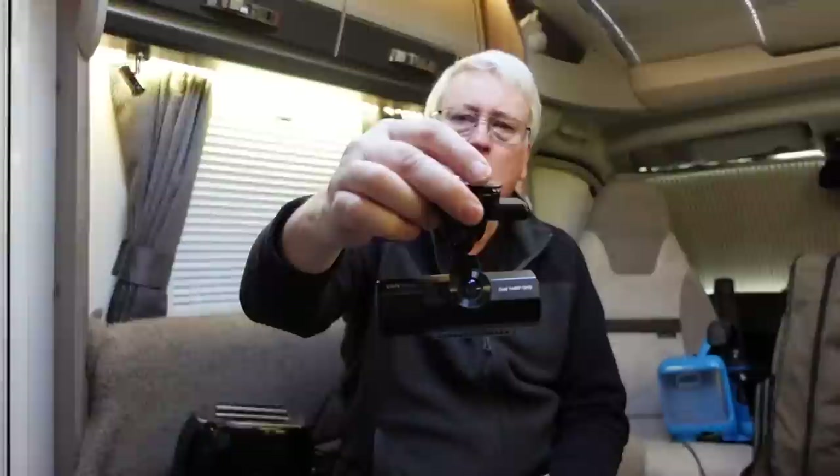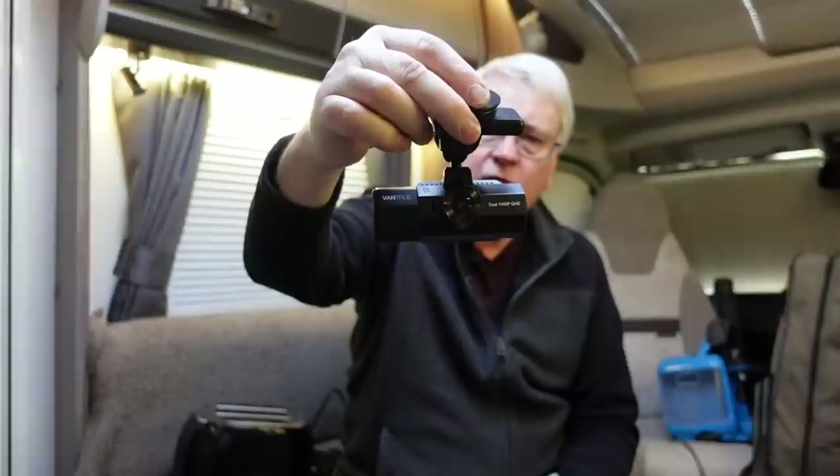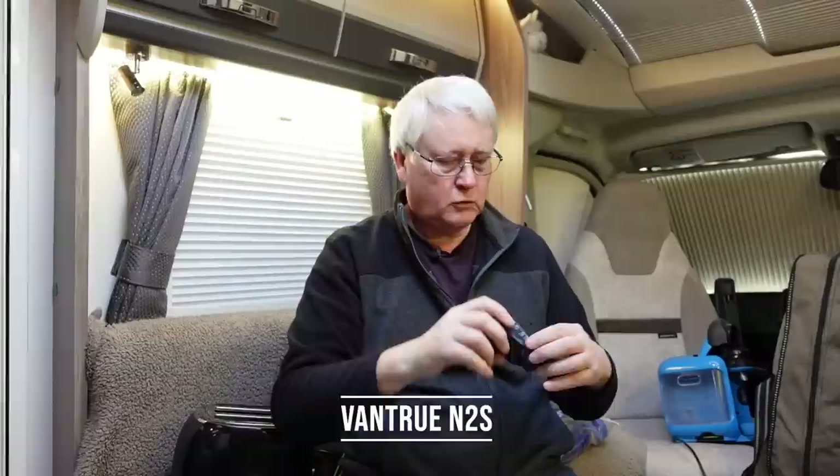The other thing is a dash cam. Mixed feelings about this one — I wasn't overly impressed with the picture quality. But you're not looking for quality pictures from a dash cam; you're looking for it to record any incidents you might suffer whilst driving. A dash cam is absolutely essential. This is a Vantrue — I'll leave the link in the description.